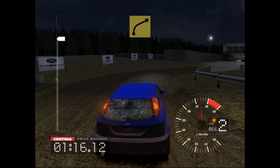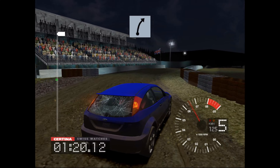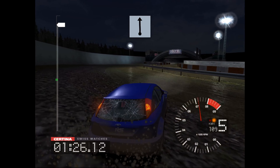And 6 right 100, long 6 right over crest, into jump 30, 4 right opens. 100 over finish.